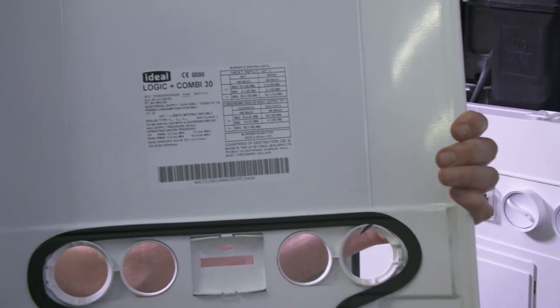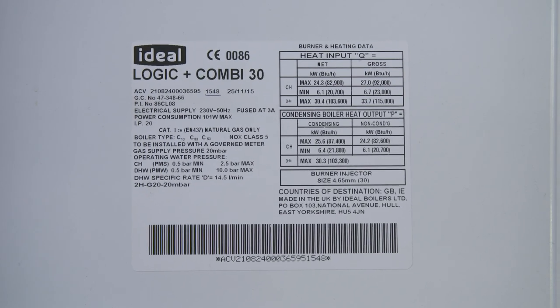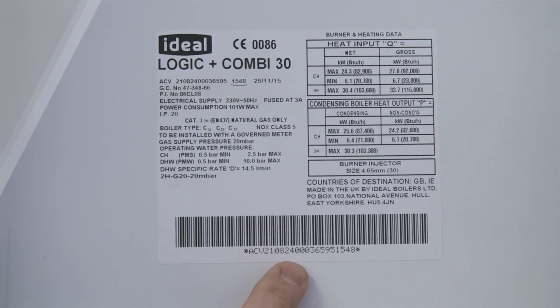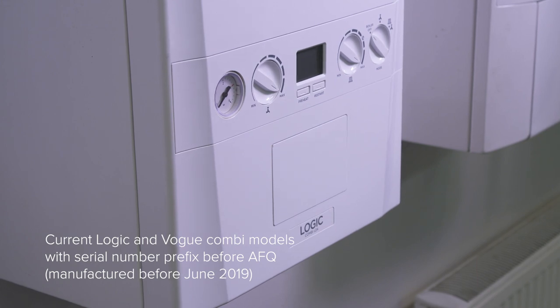You may need to check the serial number prefix of the boiler when referring to the installation guide — you'll find this on the data plate. For the various combi models in the current Logic ranges that have a serial number prefix before AFQ, these boilers will have been manufactured before June 2019.